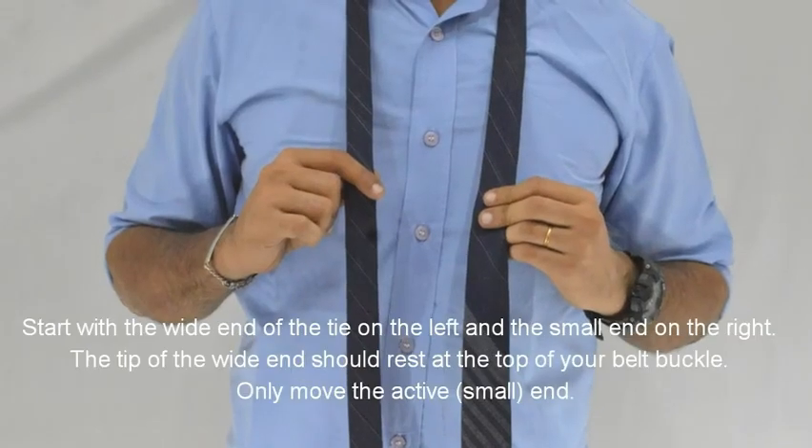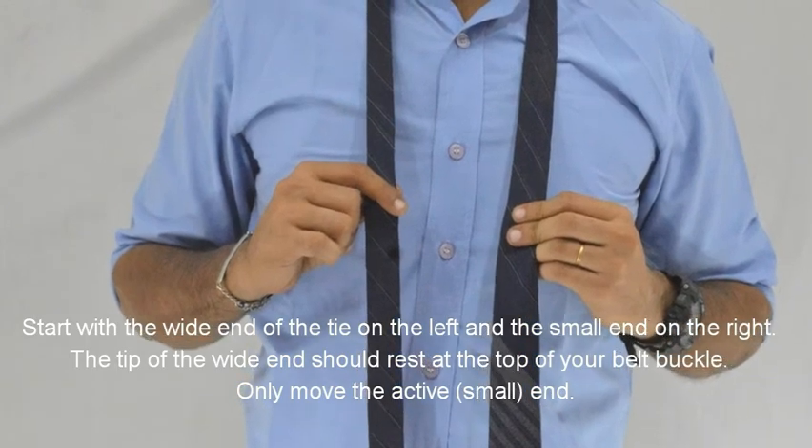Time for the second knot, which is the Eldridge knot. The Eldridge knot is tough — honestly tough. If the Trinity knot is tough, then this one is even more tough. These are exotic knots. This is the right choice. Now I am going to tell you how you can wear this knot, the third knot.